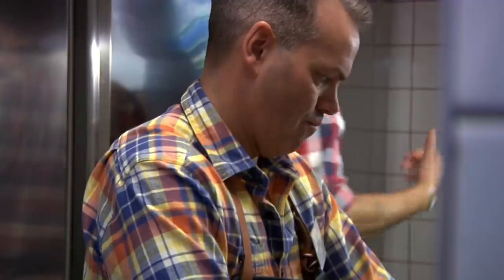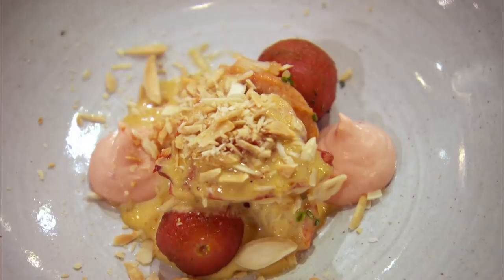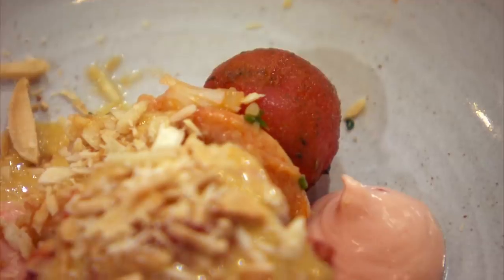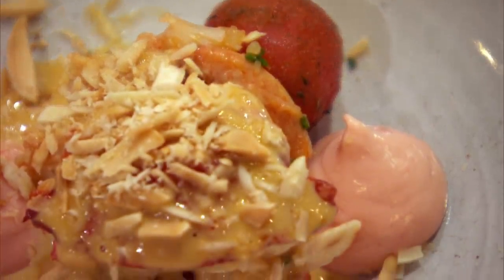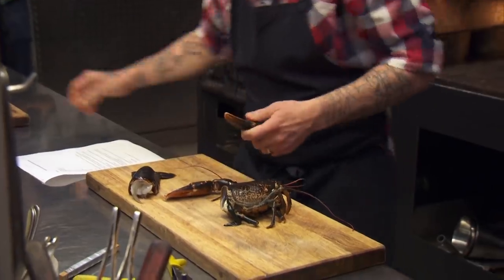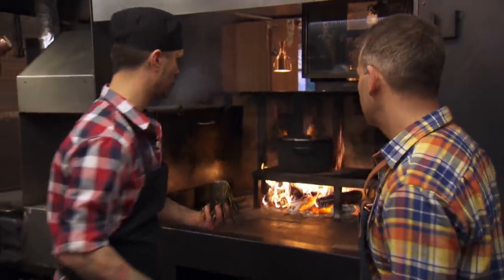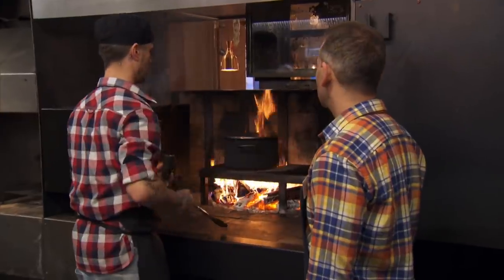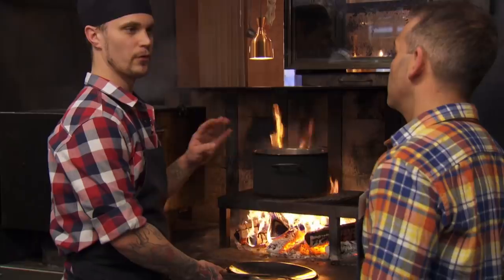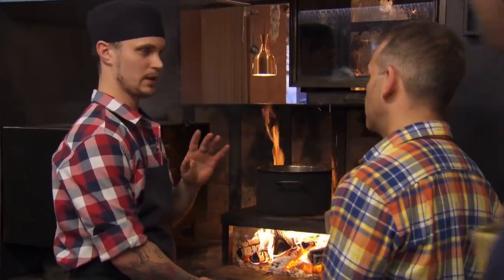Simon has the lobster tails, which are served with tomatoes smoked in the chimney, sautéed lobster claw and roe, and a lobster puree with almonds. We're gonna cook them in just boiling water — the claw for four minutes, the head for six minutes.